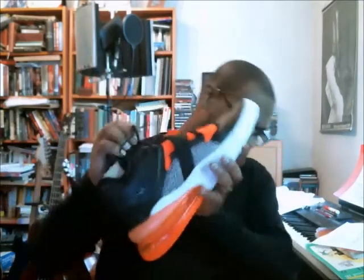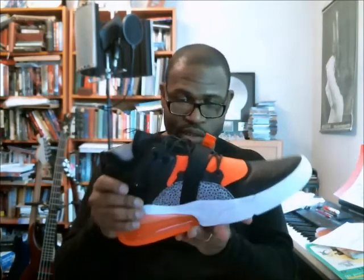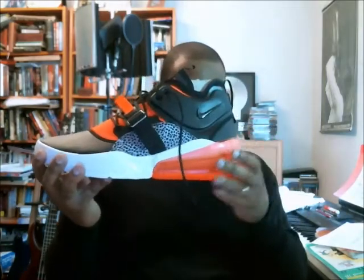Intriguing looking shoe — interesting. This strap is bananas. But I'm not feeling it; it's just so big. On to the next video, and it's the last one for today.